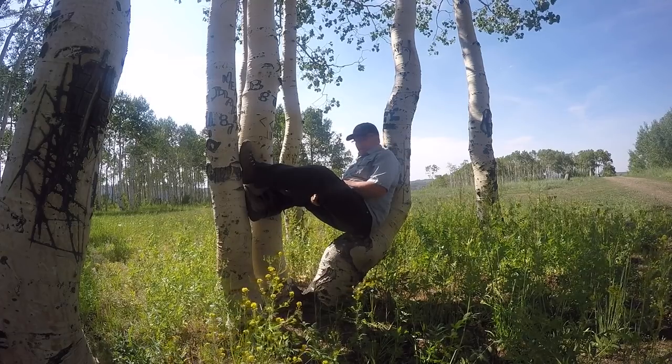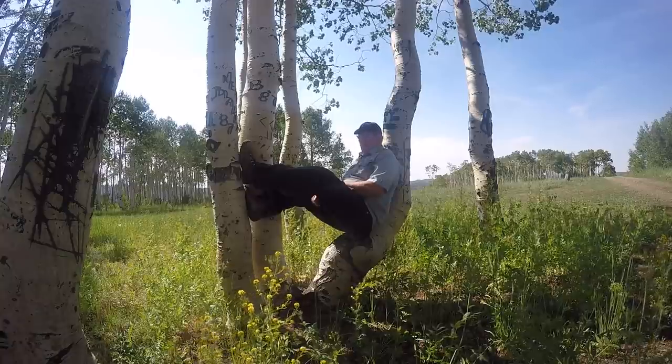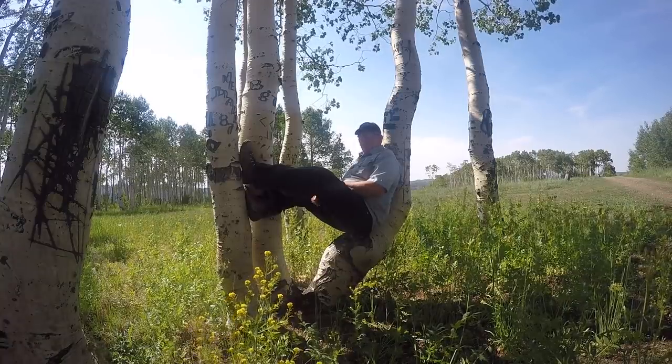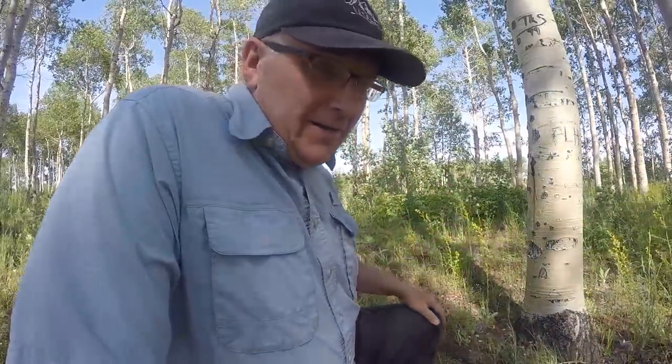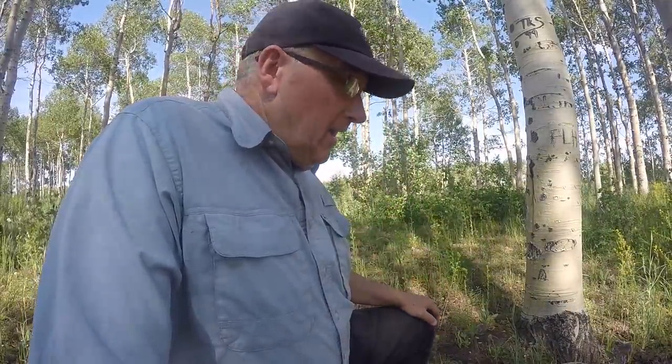Perry Peacock here with Wilderness Innovation. I've had some questions asked of me — people calling the phone or email or whatever. My first question I'm going to address is about the seated bivy — being able to use our poncho as basically an all-purpose shelter.